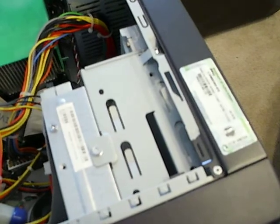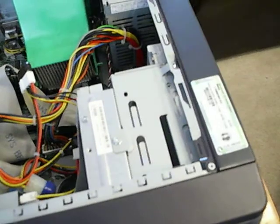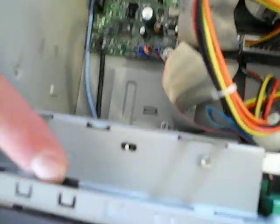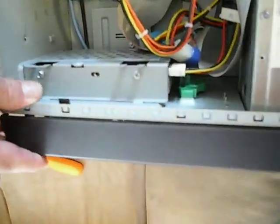Okay so save those two screws, you're going to need them. So you see right here there are two latches — one, two — for the front cover.